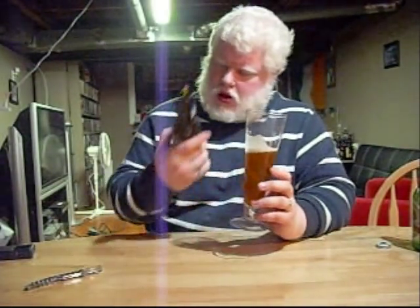I'm gonna give it a 7 out of 10. Thank you for watching the Albino Rhino Beer Review. Have yourselves a very good night. Good beer drinking to you. Bye.